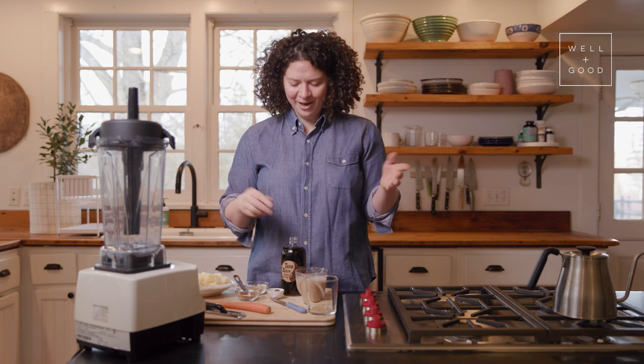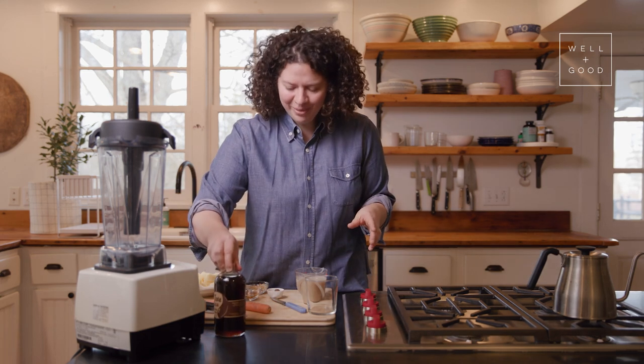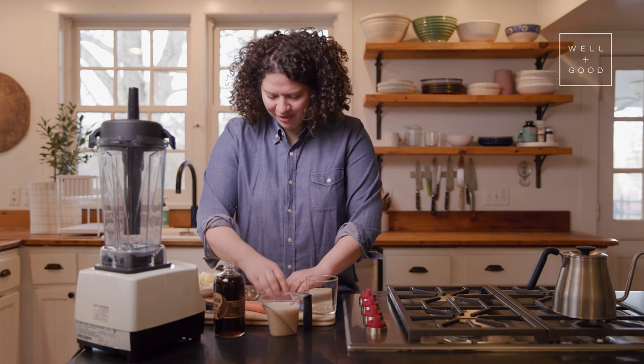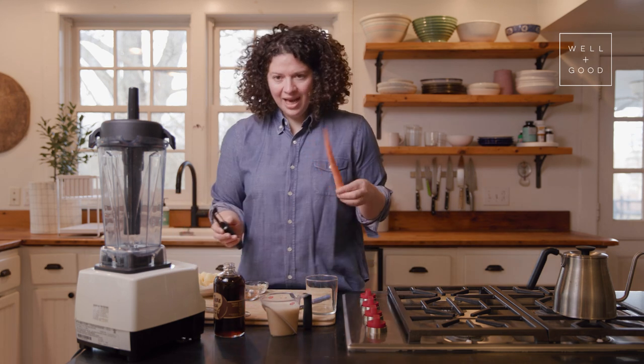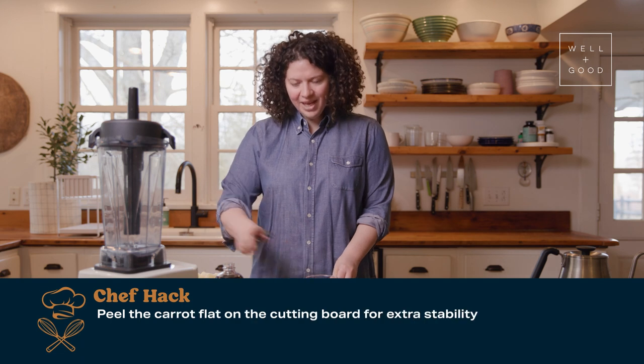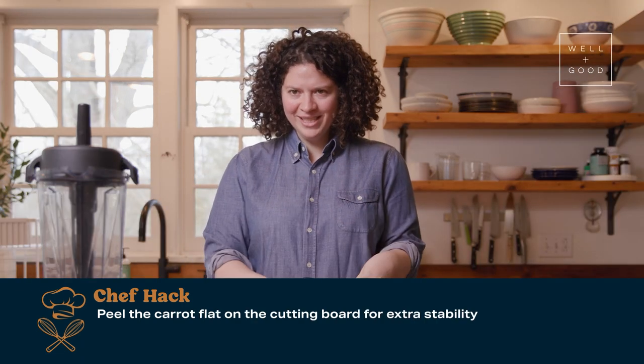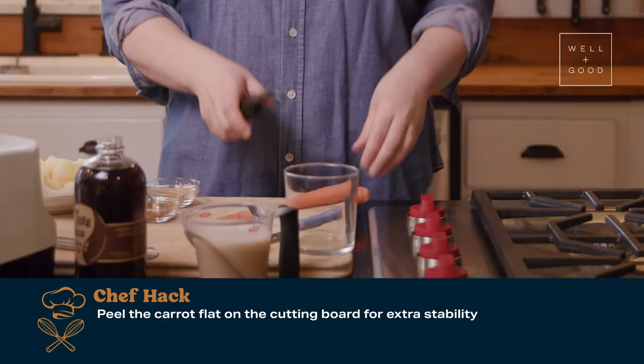It starts with peeling a carrot, which is really simple, but one fun tip whenever I peel carrots is I just leave the carrot flat on the board and then I peel it so I'm not holding it up and it's going everywhere. Everything is just really stable and right on your work surface.